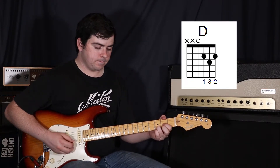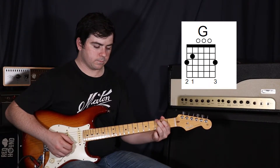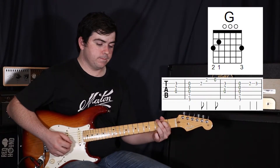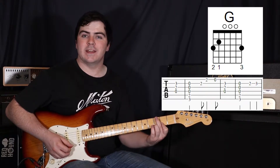So just that D to our G. Now what we're going to do while that G is ringing out is move our first finger and use that to bar the first and second strings at the second fret.